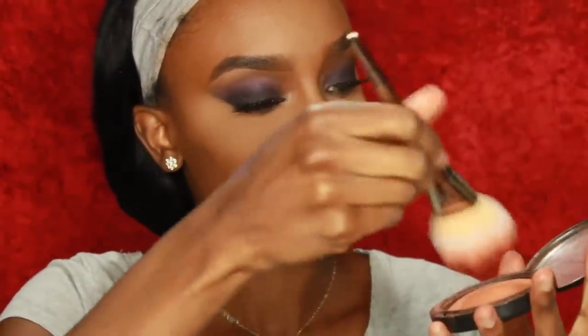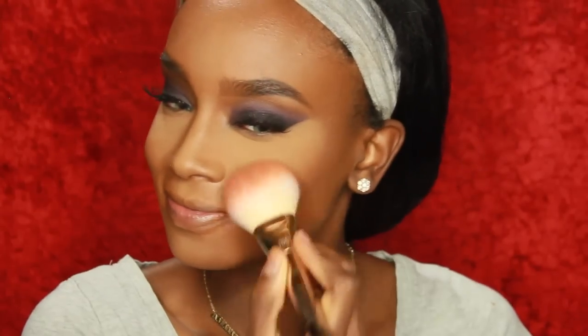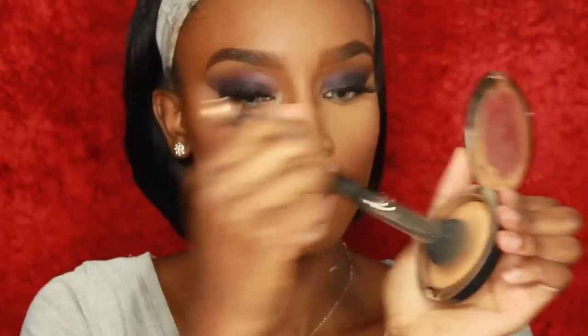Now I'm going in with my blush — today I'm using the MAC MSF in Sun Power. If you're just getting started with makeup, I'd suggest this because it's not a harsh blush; it's more like a mineralized bronzer. It was one of my first MAC purchases and I don't regret it at all — it gives you a sun-kissed glow. It's especially great for dark skin tones since it can be hard to find blushes and bronzers that work for us. I also take my MSF in Dark underneath my eyes to blend out the highlight a bit more and add some warmth instead of it looking too yellow.